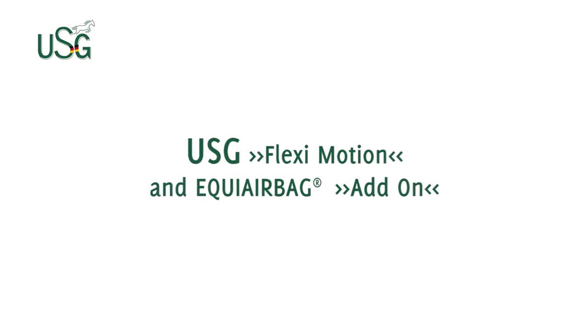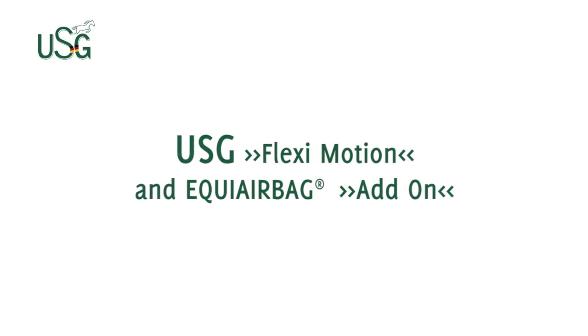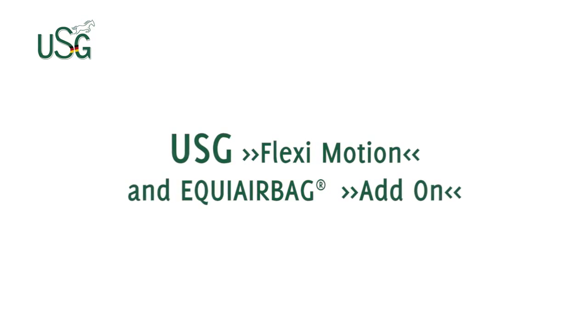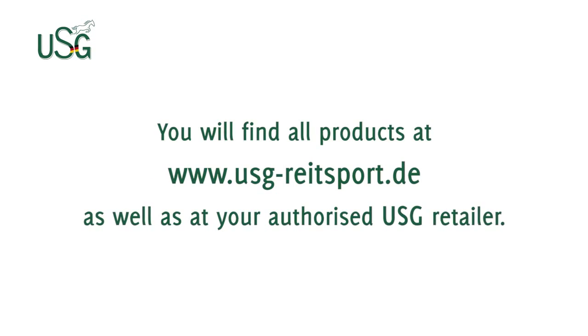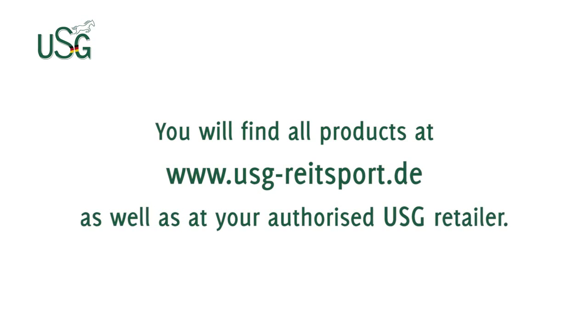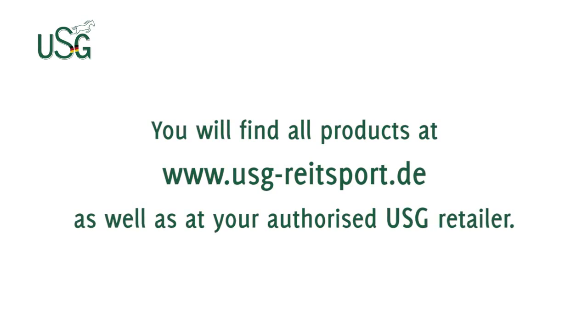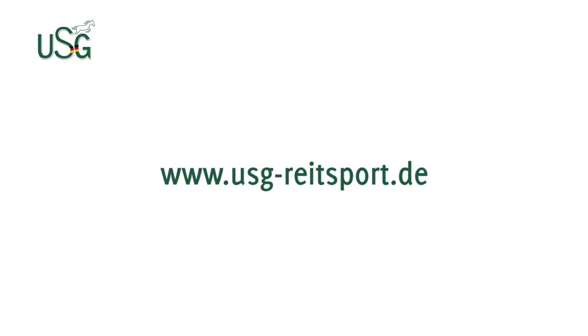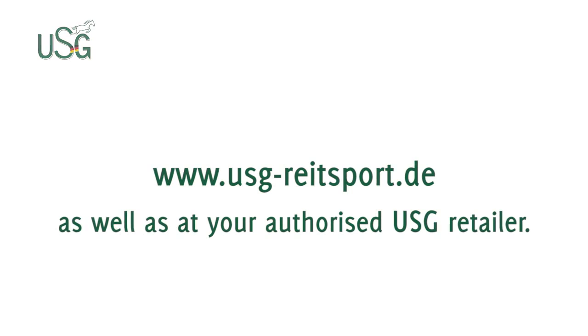USG's Flexi-Motion and Equi Airbag Add-On is currently the safest protector combination with triple certification as far as equestrian sports are concerned — approved, awarded, and recommended by professional riders everywhere. You will find all of our products at www.usg-reitsport.de as well as at your authorized USG retailer.